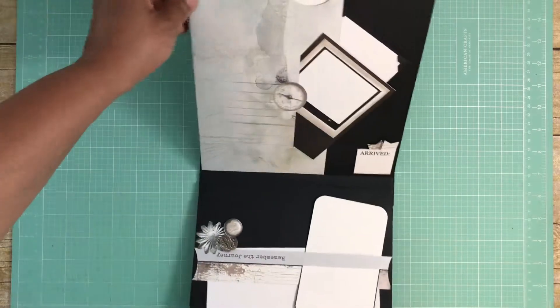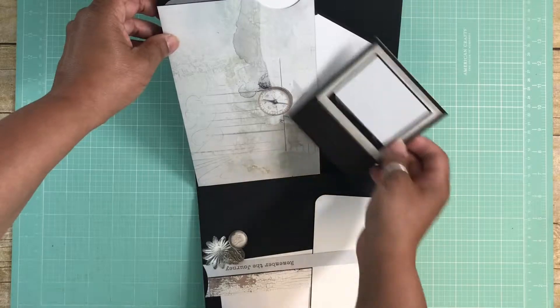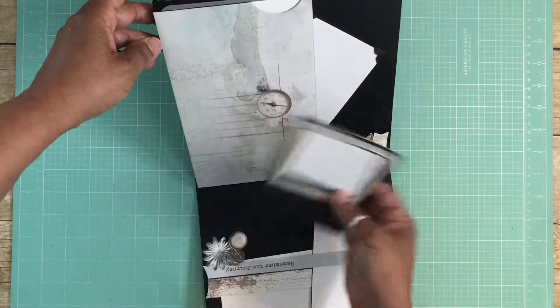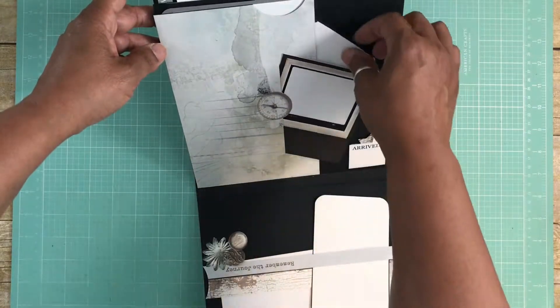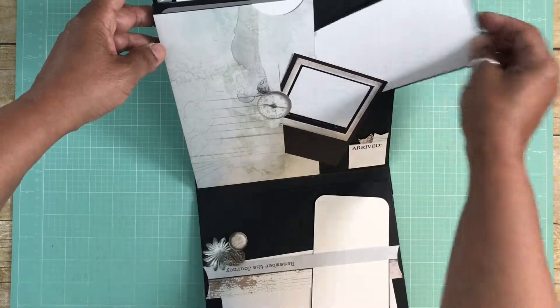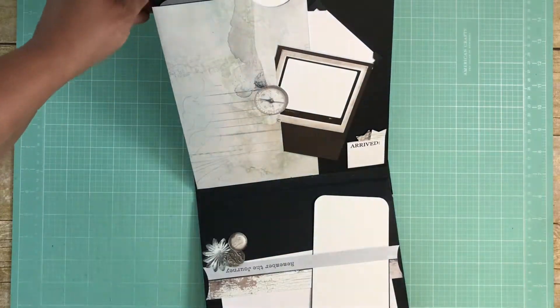Then you flip that over and I used one of the cut-aparts here. I took my X-Acto knife and cut it out so that this little insert can fit right into this tuck spot. Then I made this a pocket where you can add more photos, and that slides in there just like that.